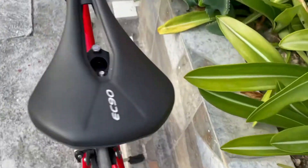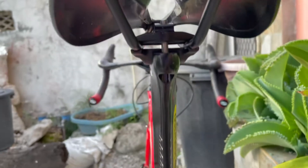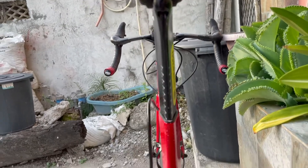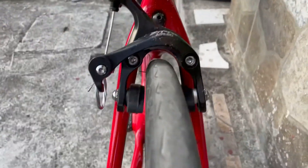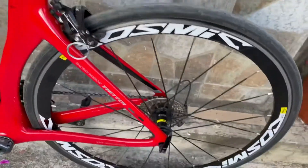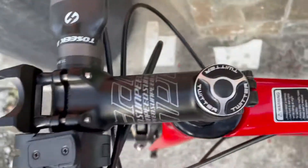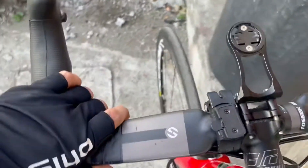Ito yung saddle nya from may Triton pa rin. EC90. Yan yung kanyang back view. Aero ang frame na ito kaya slick sya. Zeto pa rin yan. Tapos ito yung wheelset sa dating bike ko na Triton. Itong stem sa Triton din yan.